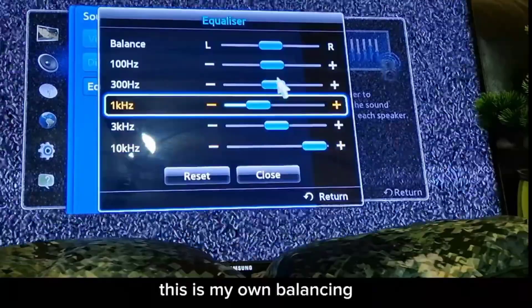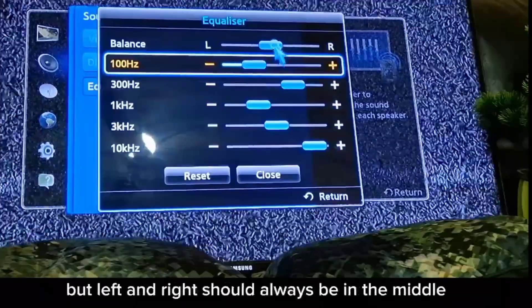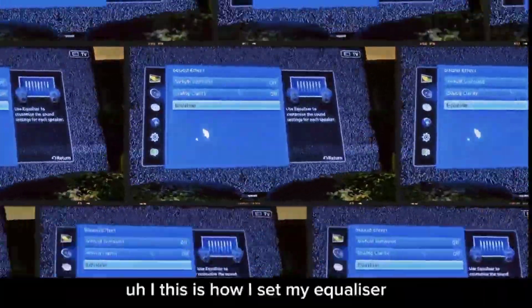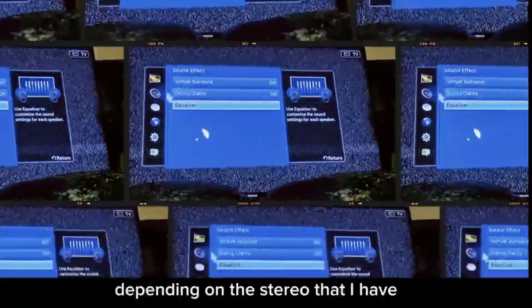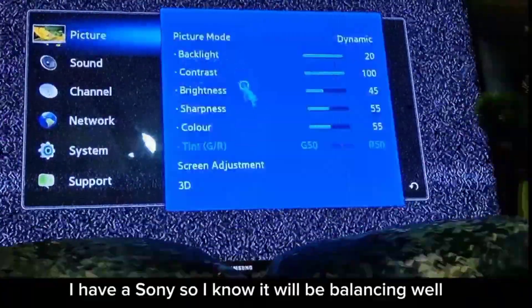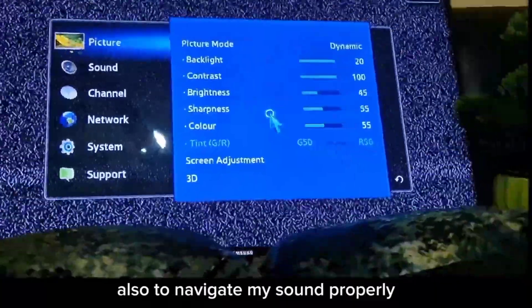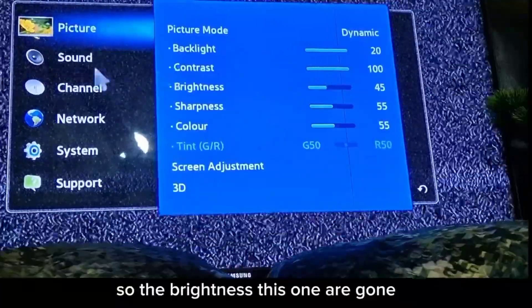Left and right balance should always be in the middle. I adjust my equalizer based on the stereo I have — I use a Sony, so I know it balances well. For sound output I'm using an optical cable for proper sound routing.